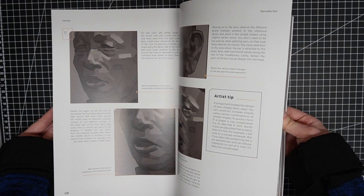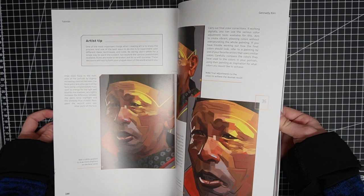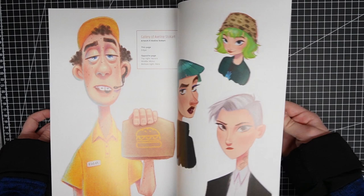You get six artists doing six different portraits in their own styles, and after that a gallery with a lot of cool portraits. If you're into drawing portraits or want to become better, this book is for you — doesn't matter if you are a beginner or not.